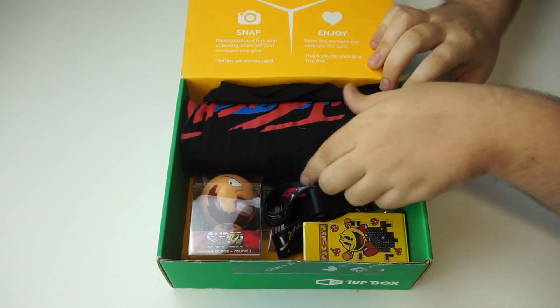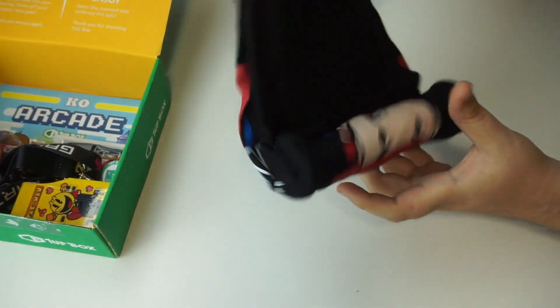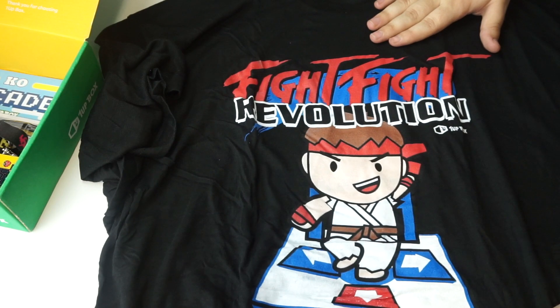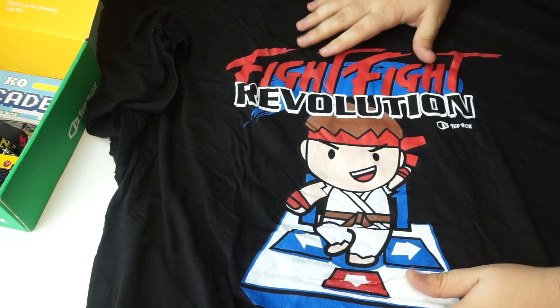Oh, wow. We do got some really cool stuff in here. First of all, we're going to go for the shirt, do the big thing first. And here's the shirt — we got Fight Fight Revolution. I think this is a mixture between Dance Dance Revolution and Street Fighter, so I always dig that when they try and mix them up. That's really cool, and they seem to do that in every one of their shirts.